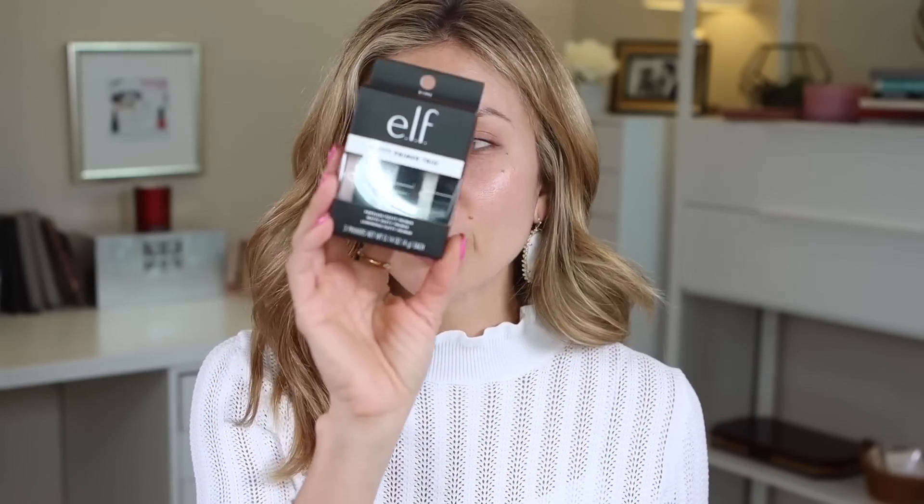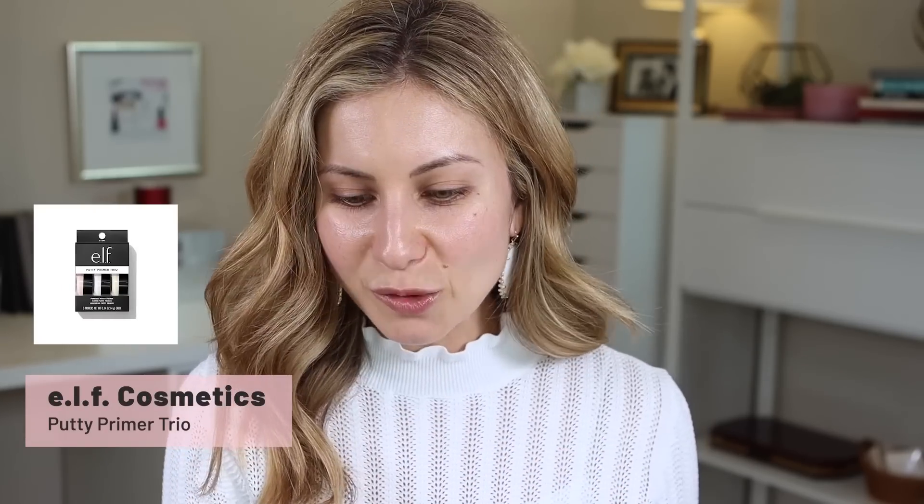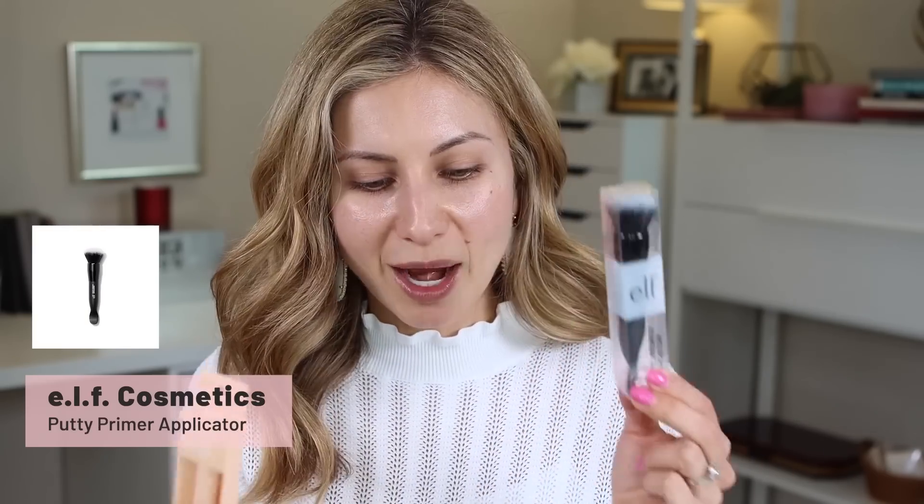I also picked up the Putty Primer Trio right here. I also picked up the e.l.f. Flawless Brightening Concealer and I picked up a little mini brush to apply the primer and we're going to try it with the foundation as well.